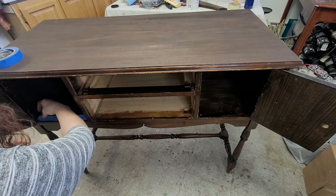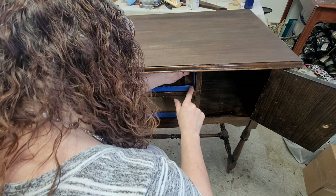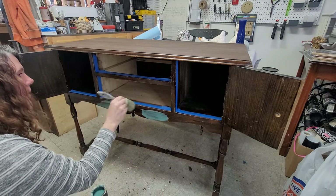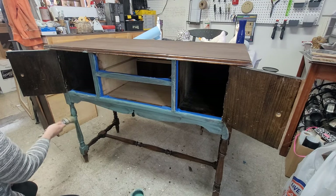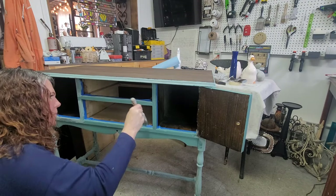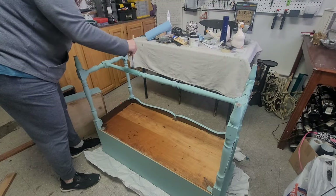Once that's done, the last preparation step was to tape off around the drawers and doors just to make sure that when I painted I didn't paint too far inside the cavity of the buffet. Then finally it was time to paint, and I did end up going over this with three good coats of paint. There's the second coat, and for the third coat I flipped it upside down just so I could see the bottom and make sure I hadn't missed anything.